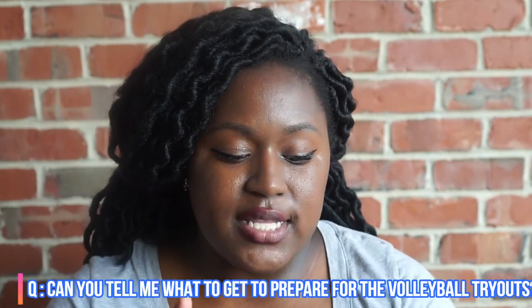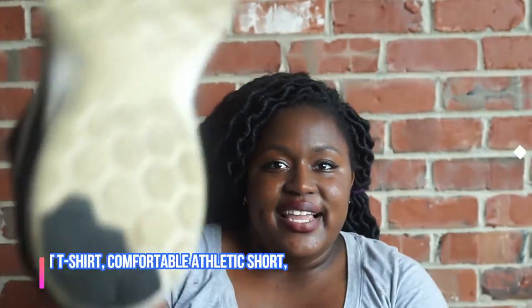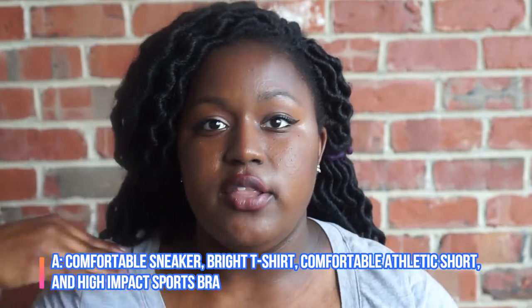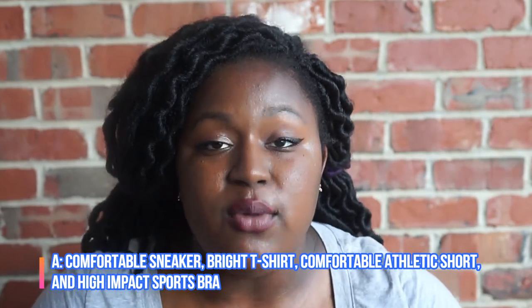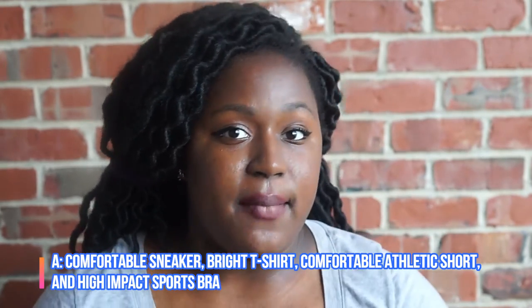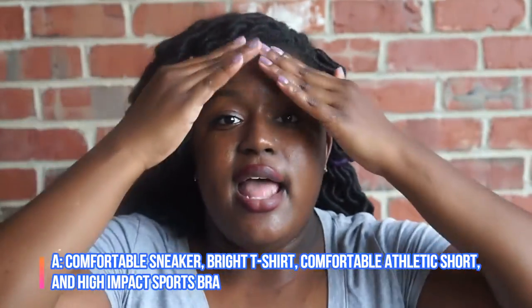This was asked by Ron Al Saeed: can you tell me what to get to prepare for a volleyball tryout? To prepare for volleyball tryouts, I don't suggest buying anything just quite yet because you never know what will happen. For volleyball tryouts, I suggest a comfortable sneaker — like these Nike sneakers I have on. Get a full t-shirt that covers your whole chest. A high-impact sports bra so when you jump you don't feel movement. Comfortable shorts — spandex, Soffe shorts, or athletic shorts. Get a headband, keep your hair out of your face, put it in a ponytail.